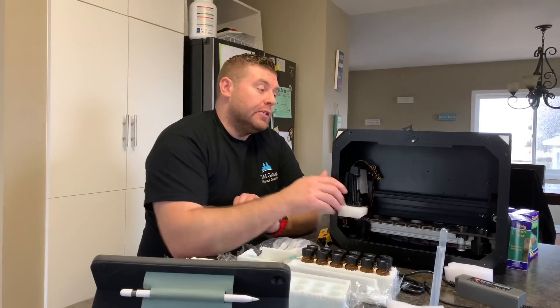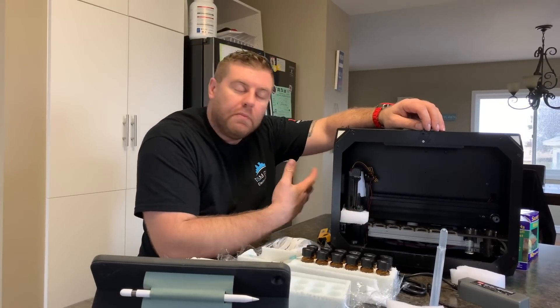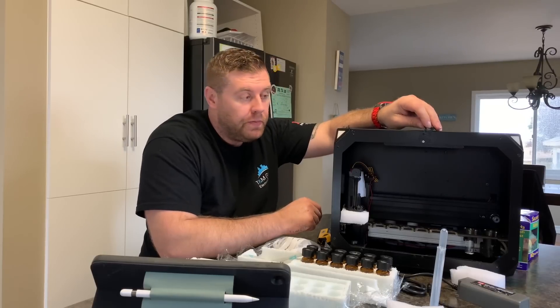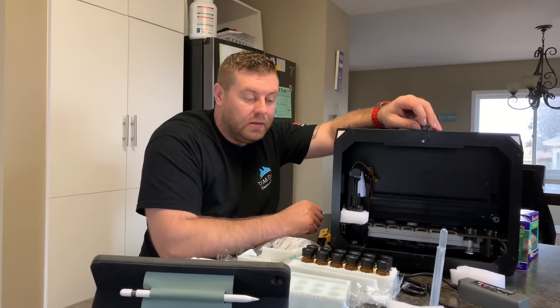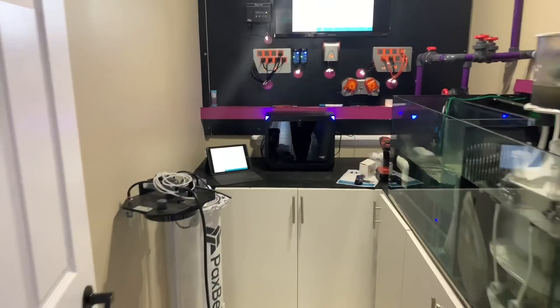It comes with everything that we need. That's a pretty good system and I can't wait to get this hooked up. So what I'm thinking — let's go place it in the new fish room and try getting this all installed and get it turned on, because I really want to get some of the testing done on the HULK.